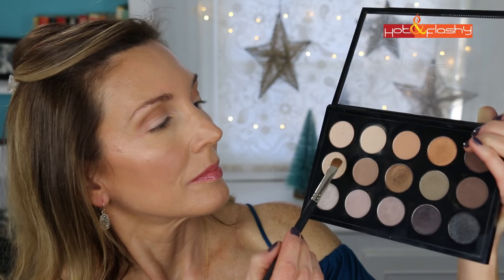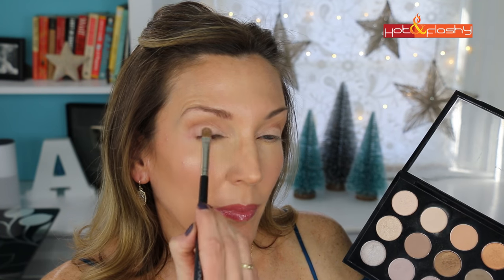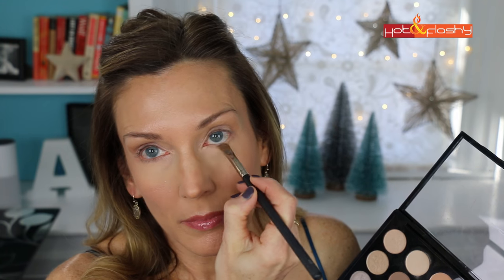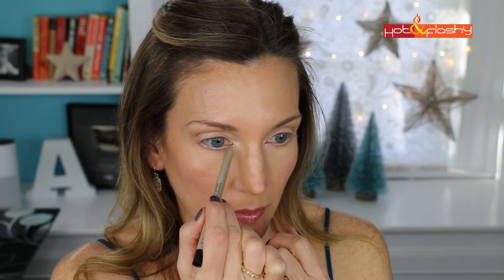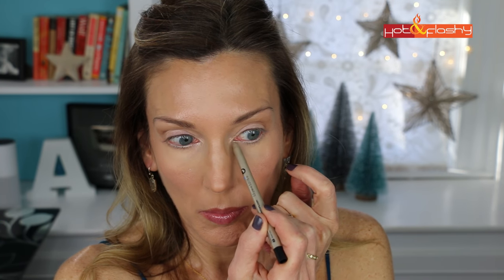To turn this from an everyday look into a glam party look, I use my Japanese 213 brush and the pale gold shimmer color at the far left in the middle row, applying it right over the palest area on the movable lid only. Then using the same brush I dip into the gray crease color and do a soft, subtle eyeliner underneath my eyes. I keep the under eyes bright — I don't want heavy dark liner there because it tends to close the eye down. I just drag it out at the corners to start defining where my little wing will go.